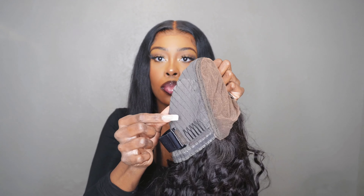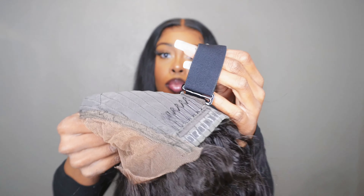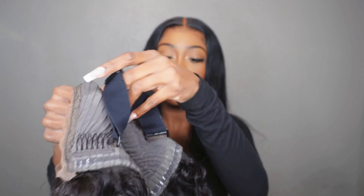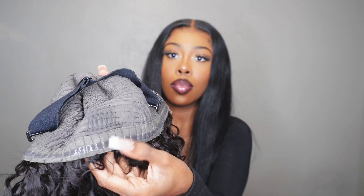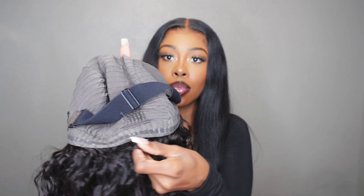Let's get into the construction. You see the 7x5 closure, two combs in the front, a glueless band that is removable and adjustable. It has one comb in the back and a wig grip strip in the back, so it's very secure.